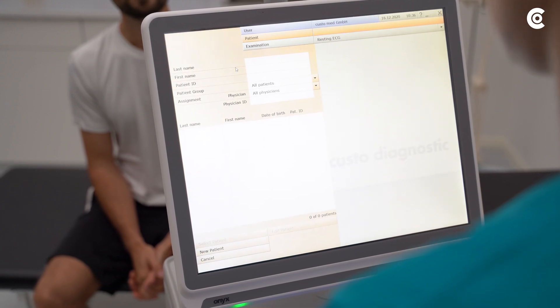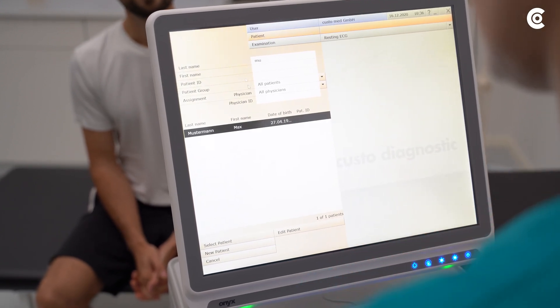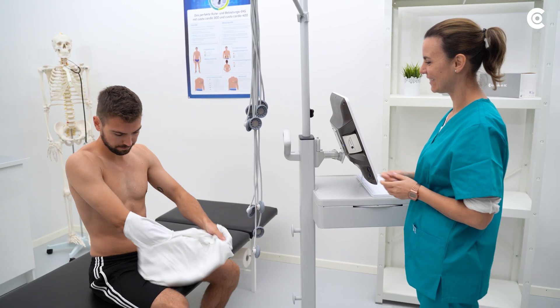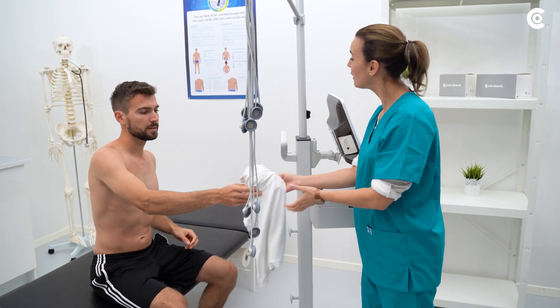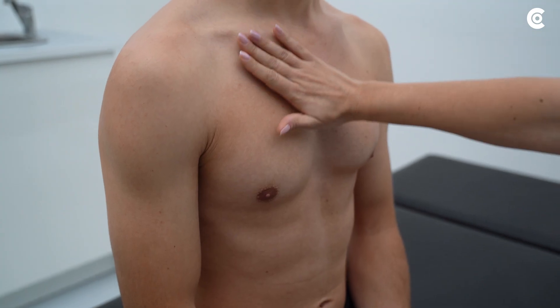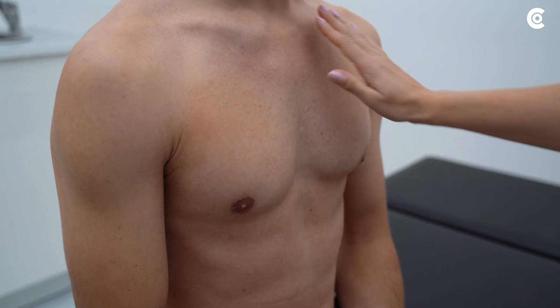First, create the patient data in CustoDiagnostic or import already existing data. Then prepare the patient for the measurement. If you work with the Cardio 300, make sure that there is no hair or any other residue on the spots where the electrodes will be placed.